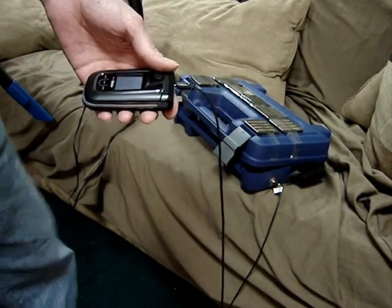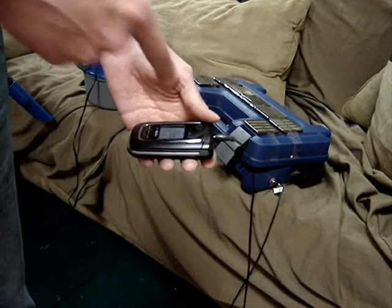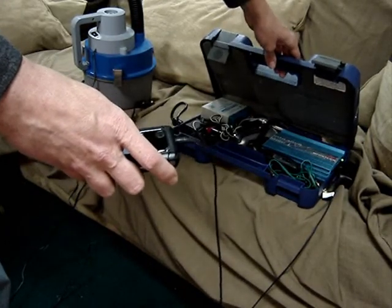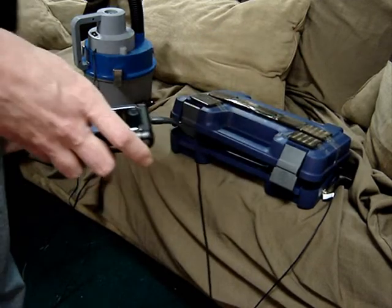And there you have it folks. If this was a blackout situation, I'd be able to vacuum out my car and charge my cell phone. Now how's that for free? And this is a piece of, no mistake about it, this is a piece of junk — just a very cleverly devised piece of free junk.